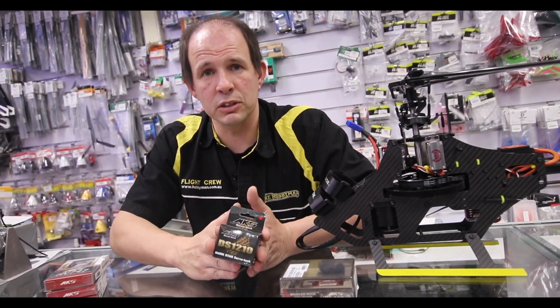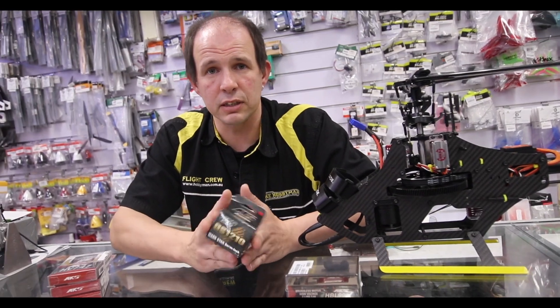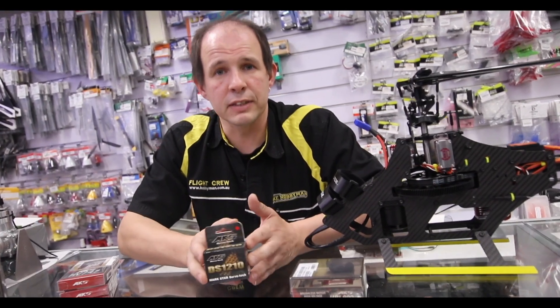If you have any questions about any of the range, please feel free to leave a comment or come into store. Thanks for watching.